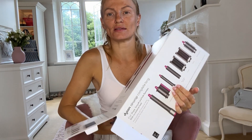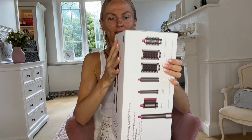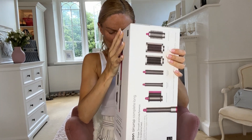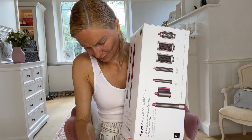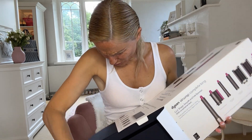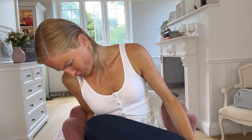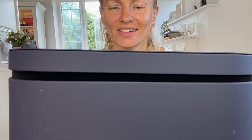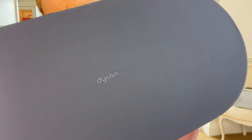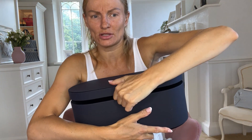Oh, it comes in a lovely box. This one's not a tan box — this comes in the black box by the looks of things. I quite like the tan one. I did think it was going to come in the tan box. Actually it's navy — okay, I'm not mad at that at all. It's gorgeous. It's got a little teeny tiny Dyson imprint on the top.